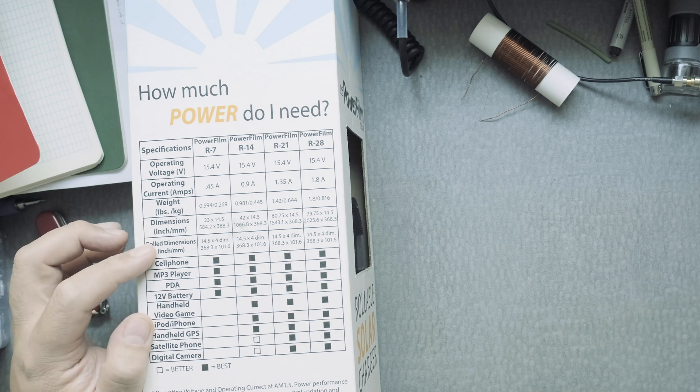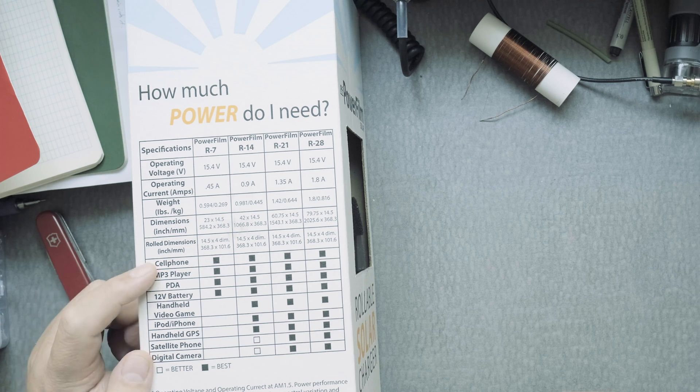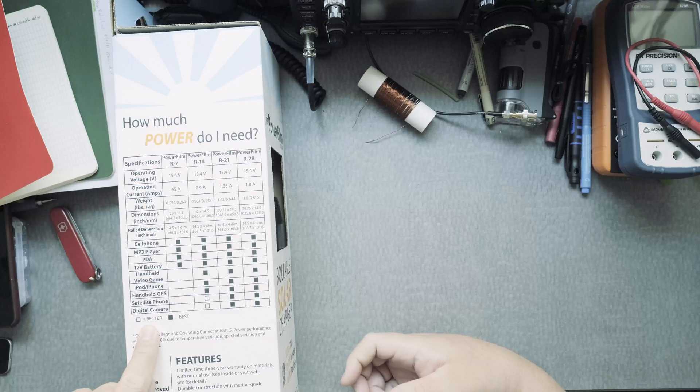It's pretty long when rolled out — 14.5 inches wide — and the diameter when rolled up is about 4 inches. It can charge your cell phone, MP3 player, PDA, 12-volt battery, handheld games, iPod, and GPS.